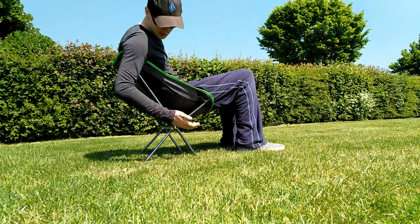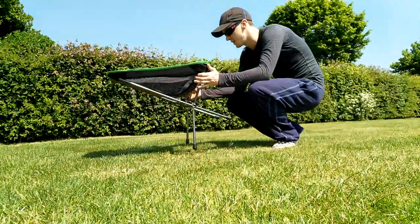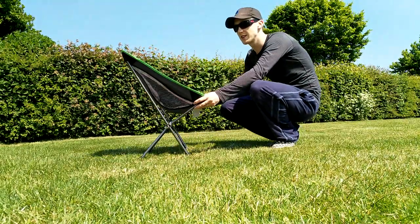Yeah, I like the look of this. Pack it away and see how long that takes.